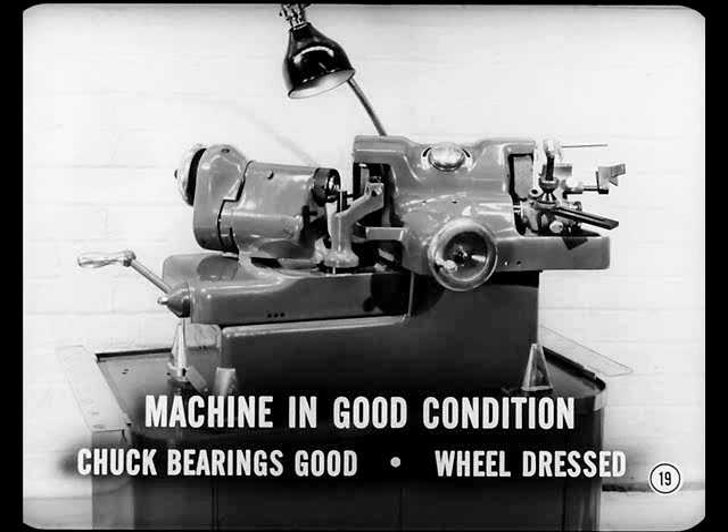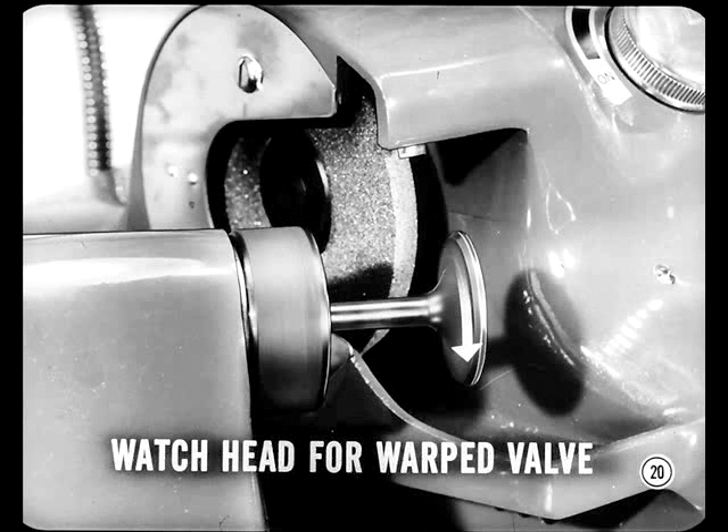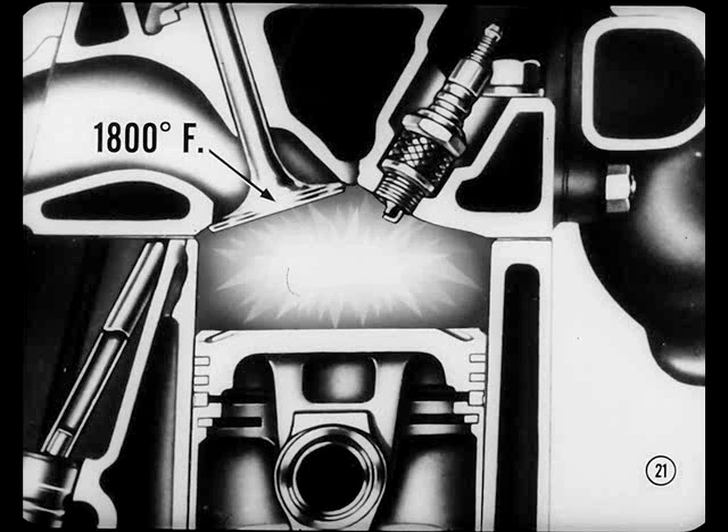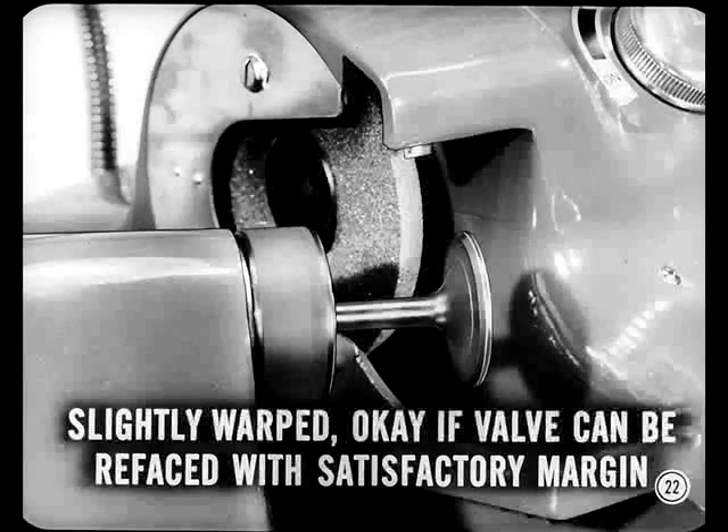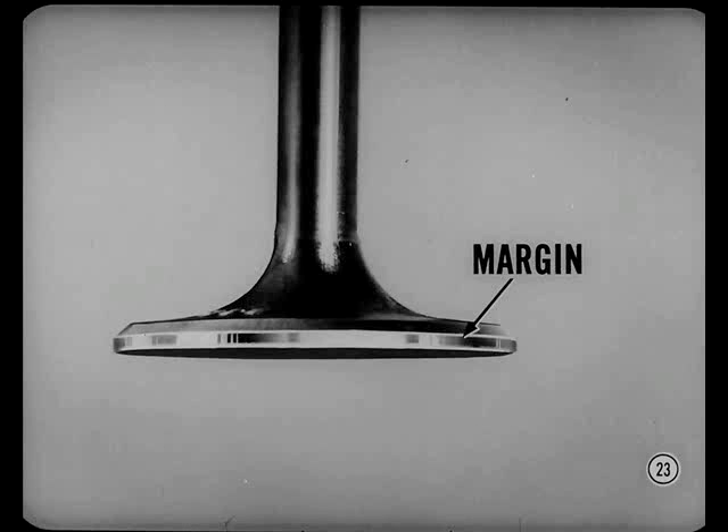Re-facing the valves calls for a re-facing machine that's in good condition. The valve chuck bearings must be good so the chuck runs true, and the wheel must be dressed until its surface is smooth and true. Put a valve in the chuck, turn the motor on, and watch the head rotate to see if the valve is warped. Exhaust valves are exposed to combustion temperatures that can heat them up to eighteen hundred degrees, even running at cherry red heat near wide open throttle. A valve slightly warped is still okay if it can be refaced and still have a satisfactory margin — the underground edge from the top of the valve head to the upper limit of the face.